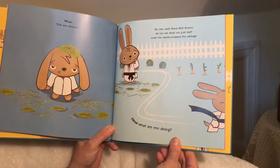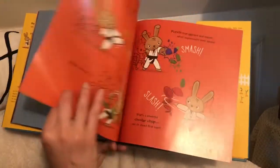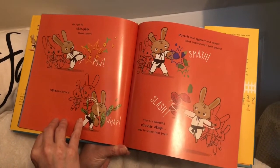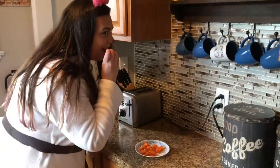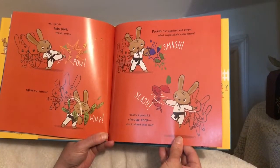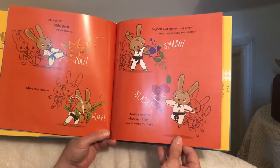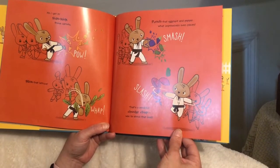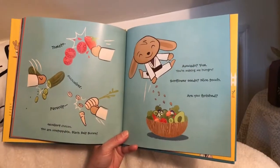Wham! Slice! Chop! Bam! Wow, that was dramatic. Oh hey, wait — Black Belt Bunny, did you see what you just did? Look — your karate chop the cabbage! Now what are you doing? Ah, I get it — sidekick those carrots! Pow! Slice that lettuce! Whap — punch that eggplant and pepper! What impressively even pieces! Smash, slash — that's a powerful circular chop. Way to shred that beet!